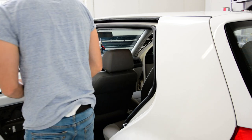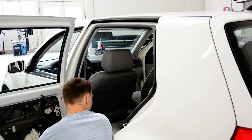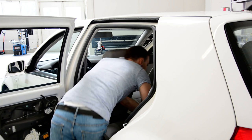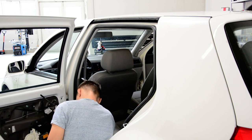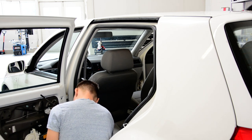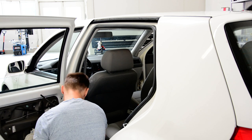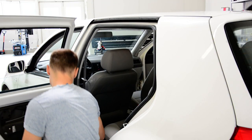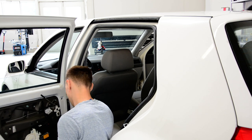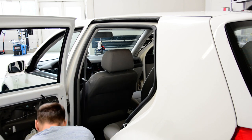Leave the window down. You will have here a plastic cap. You need the screwdriver to remove it, or a plastic removal tool. This cap — here inside.